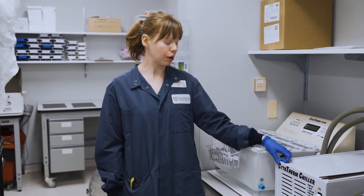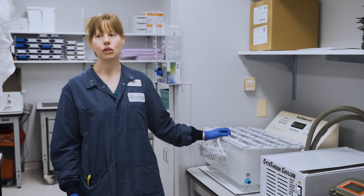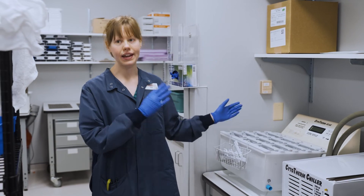This turns on with the compressor — it's actually refrigerator temperature, so the water gets pretty cold and it thaws fairly slowly. Then we take it out and process it from there.